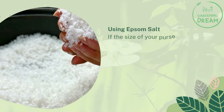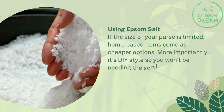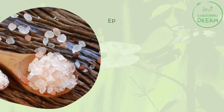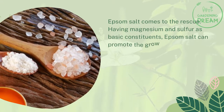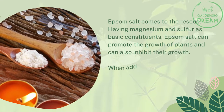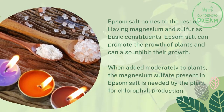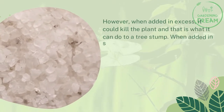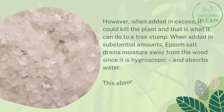Using Epsom salt. If the size of your purse is limited, home-based items come as cheaper options. It's a DIY approach, so you won't need the services of a professional. Epsom salt comes to the rescue. Having magnesium and sulfur as basic constituents, Epsom salt can promote the growth of plants but can also inhibit their growth. When added moderately, the magnesium sulfate in Epsom salt aids chlorophyll production. However, when added in excess, it could kill the plant — and that is what it can do to a tree stump.